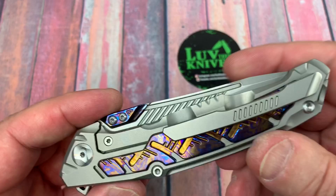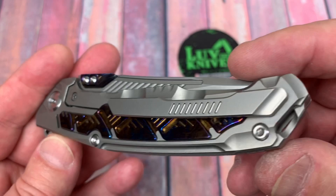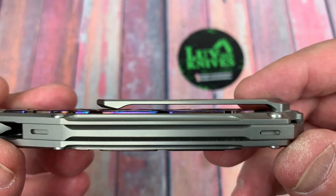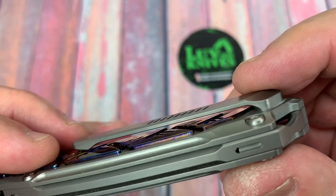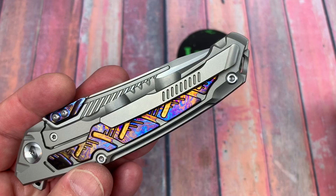We'll take this apart, kind of check it out. I'm going to be interested in seeing if it's got ceramic bearings or whatever else, but it looks pretty well done. The hardware looks nice. The pocket clip is nice — fairly deep carry, like I said before. You might be getting into things here because of the pattern of that Tymascus inlay, but I've carried it a couple of times and I didn't really notice it that much.